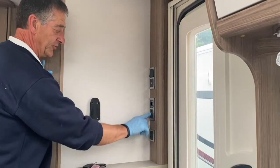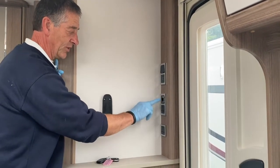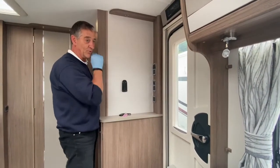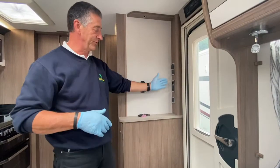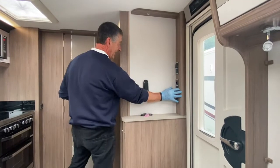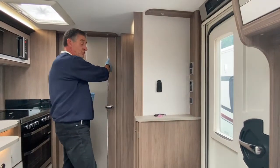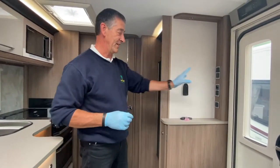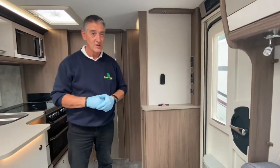This area is for the TV: there's a TV bracket, a double mains point, a 12-volt socket, a coax connection, and an F-connector for satellite. There's a second TV position with exactly the same connections in the bedroom, as this caravan has a rear fixed double bed — replicated at the back end.